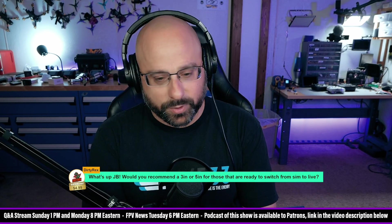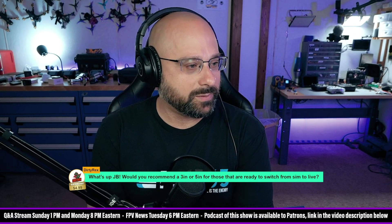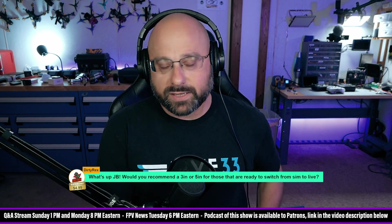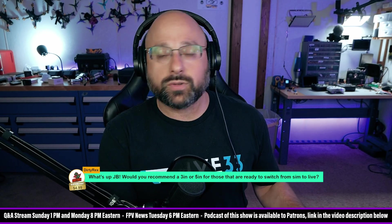I've got a super chat here — I'm out of practice. Thank you for the five dollar super chat, Dirty Rex. Would you recommend a three inch or a five inch for those ready to switch from sim to live? I think three inches and five inches are both good. If you are experienced enough in the simulator that you can basically fly a quadcopter, then there's no reason to hold back from going to a five inch.